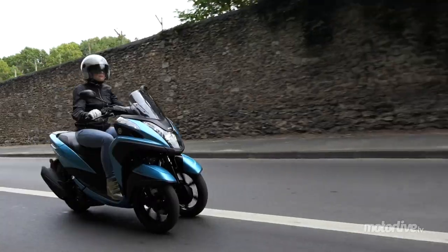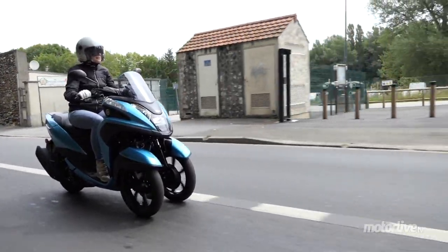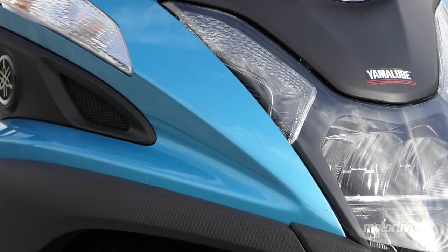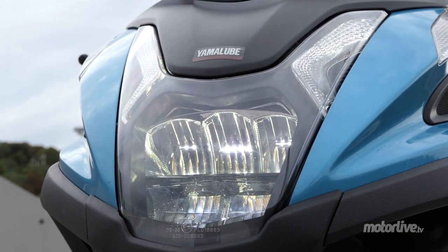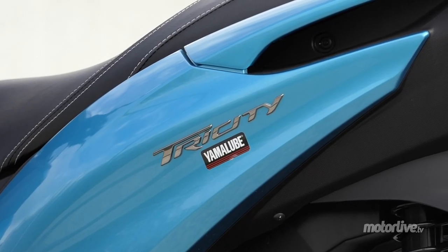Le plus accessible des scooters inclinables à trois roues fait le plein de nouveautés pour 2017. Une bonne surprise pour les permis B et A1. Si les lignes du modèle original demeurent, c'est dans le détail que l'on perçoit certains changements, notamment l'arrivée de feux avant full LED et une partie arrière remaniée. Plus dynamique, le Tri-City 2017, surtout dans ce coloris bleu turquoise.